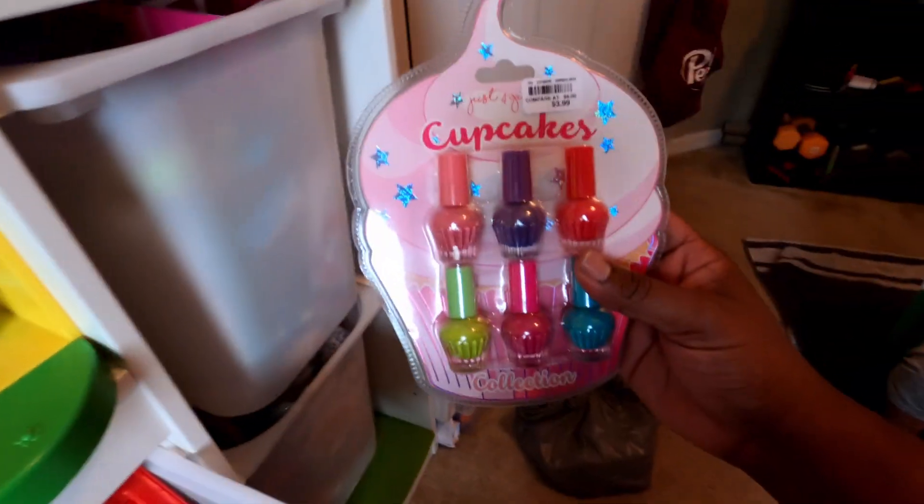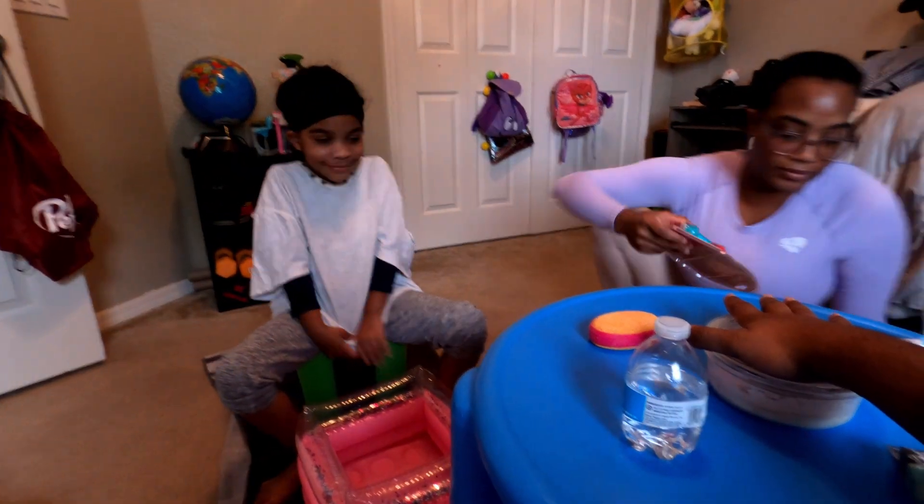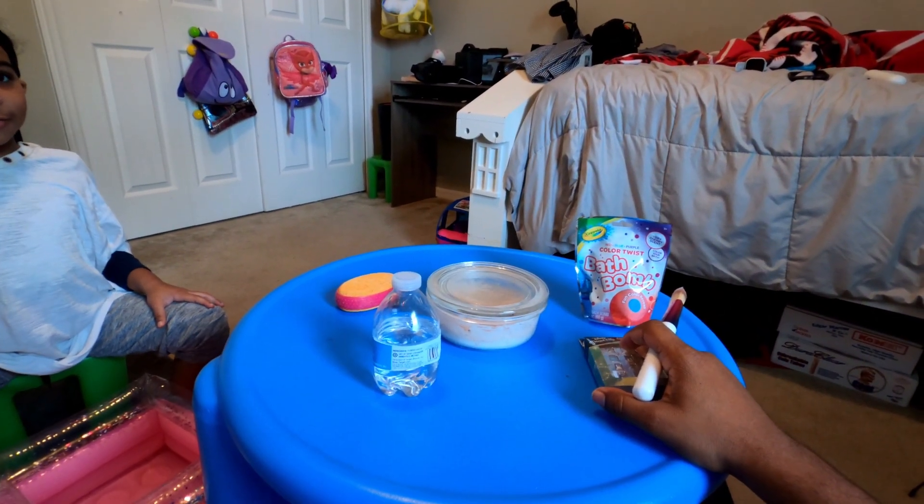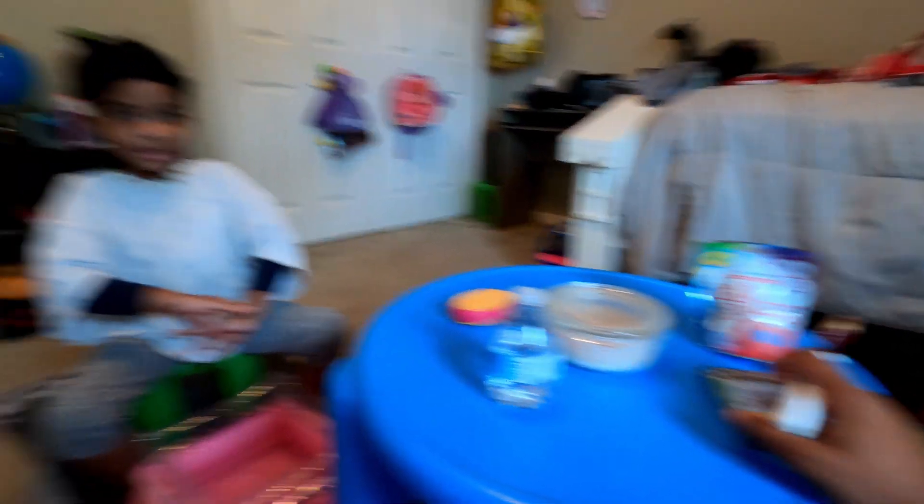What we're going to start with first is the face mask. We're going to use this little brush to make it easier to apply everything without making our hands messy. Are you ready? This is daddy-daughter spa day, just me and her — mommy's here to judge my technique and help me wherever I need.